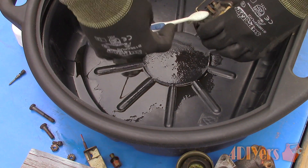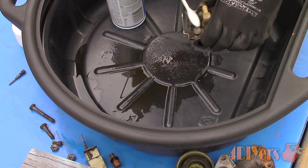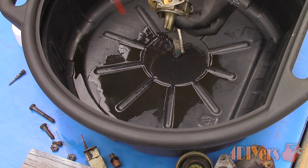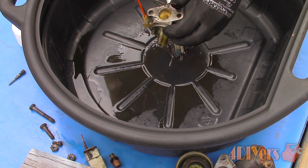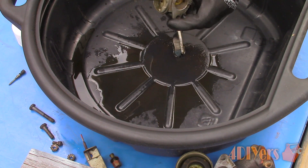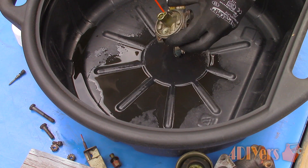I would highly recommend wearing safety glasses because there are various passages in the unit. When spraying the cleaner into any of the orifices, some can be directed back at you, or the product may not fully pass through and mist towards you, so use caution. I also recommend wearing latex gloves to reduce the risk of skin irritation. Start by applying the cleaner to the outside, washing any dirt away, then move on to the inside and finally to the passages.